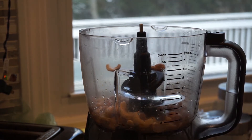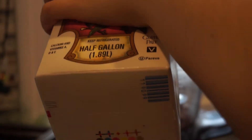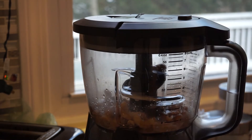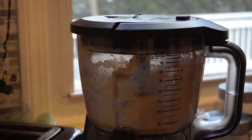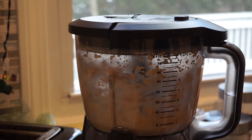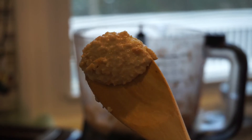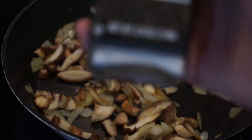I put the cashews into a food processor and then decided to add some almond milk so that way I can blend it together and make it into a cream sauce to mix with my quinoa and mushrooms to make the risotto. I just kind of eyeballed it because I wasn't really sure how the consistency would come out. It ended up almost like a cheese instead of a cream, which I really liked — I liked the texture.